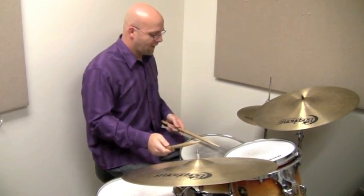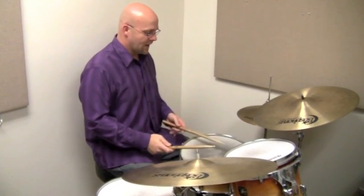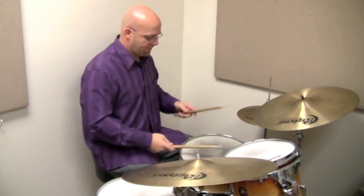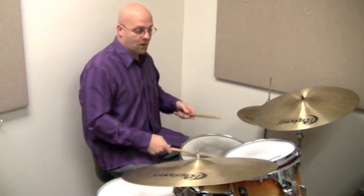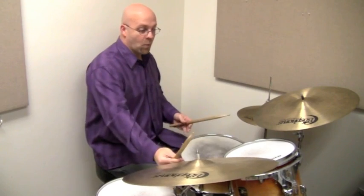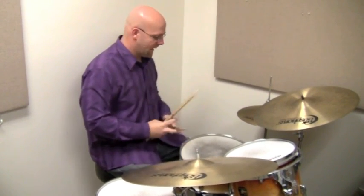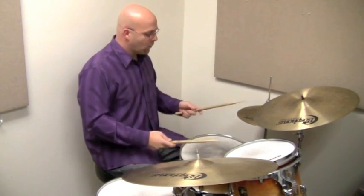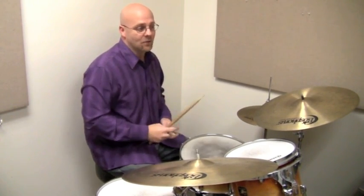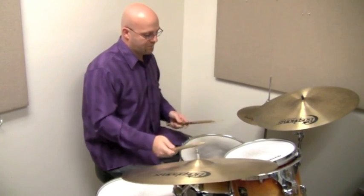Let me see if I can recall that phrase. That's it. It's going to start on our right hand — it's also a three-note pattern: right, left, foot, right, left, foot, right, left, foot. We're taking those three groups, three notes in the group, and moving the sticking around. You'll notice the exact same sources: the foot plays here, it's a three-note pattern, and we're moving around the ride cymbal, snare drum, and hi-hat. Now, this is a three-note grouping but it's in eighth notes: one, two, three, four.